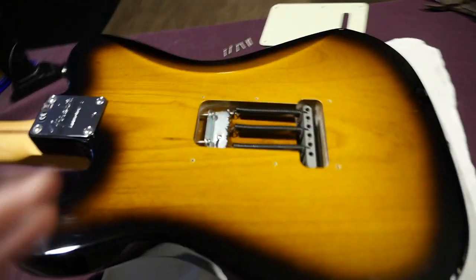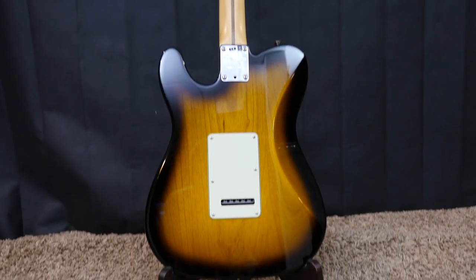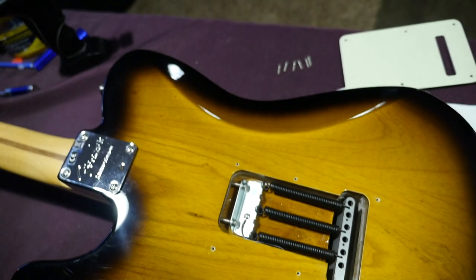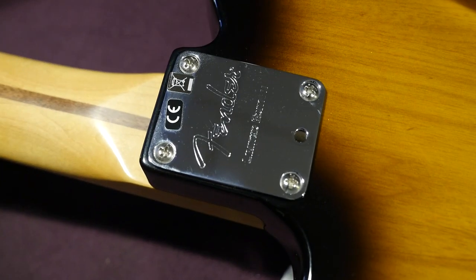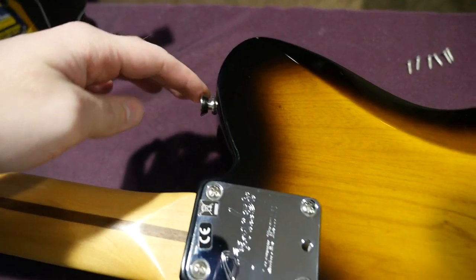Moving on to the back — it's a rather strange sight to see a Telecaster body with a Strat trem in it. You get a triple-ply back guard in the same mint green color. As we talked about, you've got the comfort cut just like a Stratocaster, as well as the forearm contour on the front. It's a four-bolt-on neck plate that says "Fender Limited Edition." And take a look at the sweet wood grain pattern — this looks like abstract art. There's kind of a face in the wood grain: you've got eyes, a nose, a mouth — just a strange alien type thing.